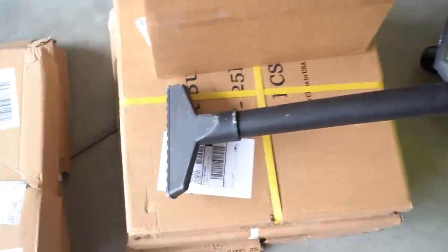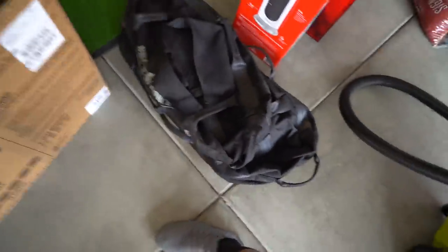A couple weeks ago I already ordered all this stuff because I knew this was going to be coming. There's a projector, here's some bumper plates, sandbags, barbell, dumbbells, Bowflex. So I pretty much have everything I need to build my gym.